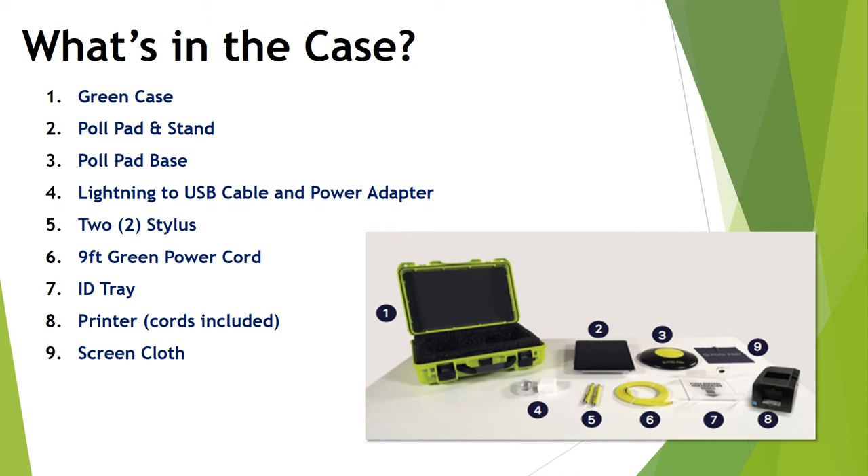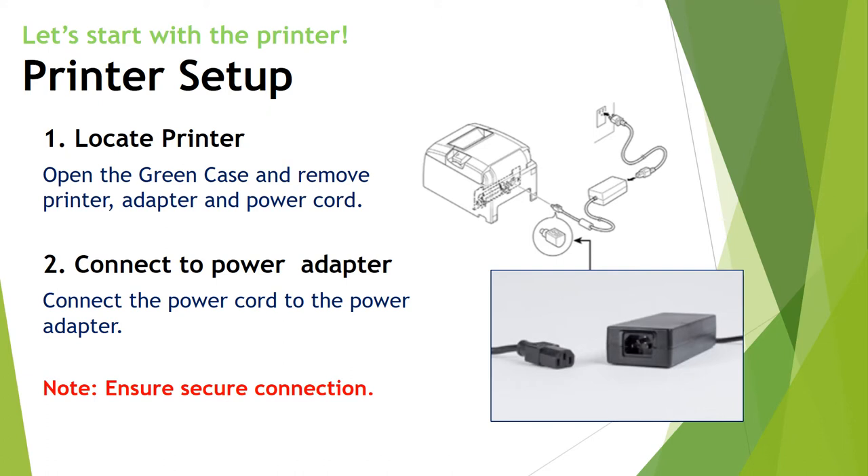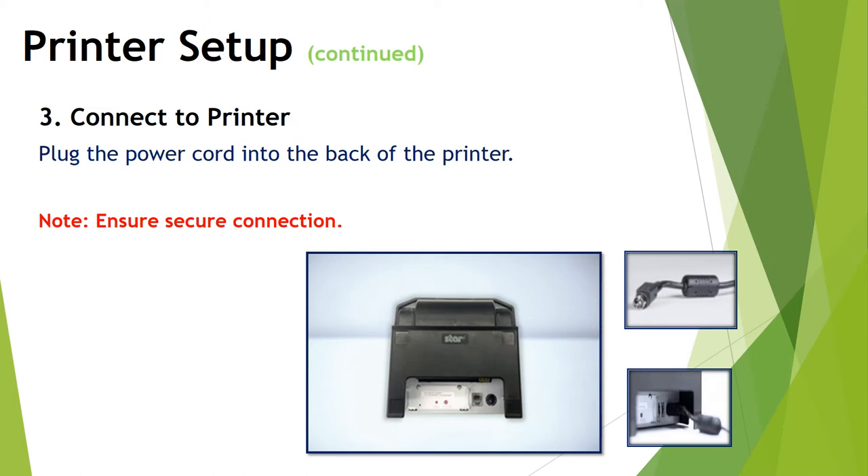We'll set the printer up first. Open the green case and remove the printer, adapter, and power cords. Connect the power adapter to the power cord and ensure that the connection is secure. Now connect the plug to the back of the printer — this plug is round and has a flat side with an arrow, and that flat side should be facing up. I like to put the printer on its nose so the back is facing up, making it easy to see where the plug goes in on the right side. Put the flat side up with the arrow going into the printer, and you'll hear a little click to know the cord is secure.